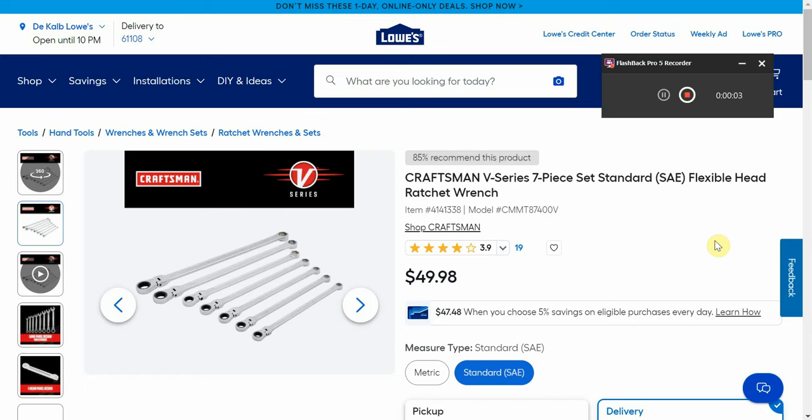Hey guys, welcome back to Circleville YouTube channel. For this video I have some more amazing Craftsman V-Series deals over at Lowe's. We did a video a couple of days ago on these and they sold out super quick, but right now all this stuff is in stock ready to ship. I'll use the YouTube shopping links you'll see pop up here and there. Also I'm going to tack on the end of this video a few non-Craftsman deals at Lowe's.